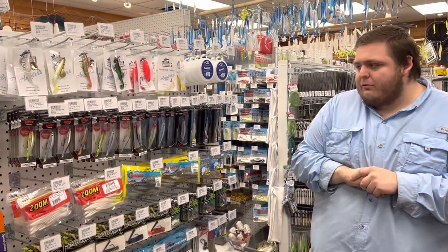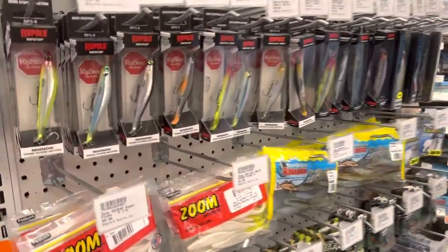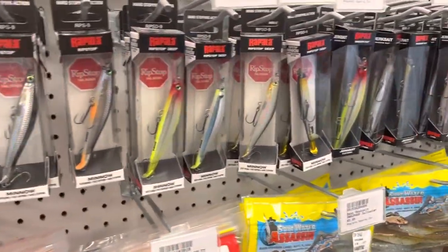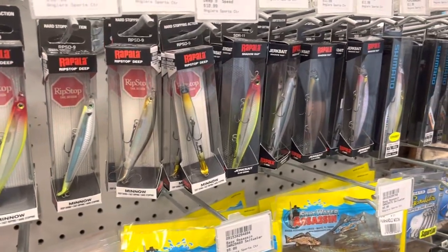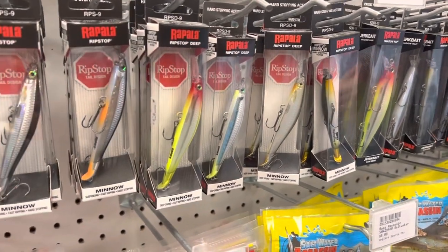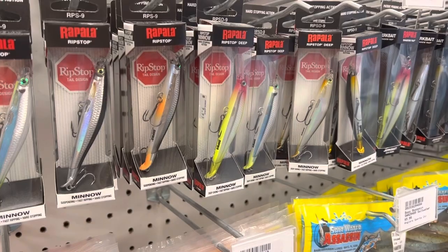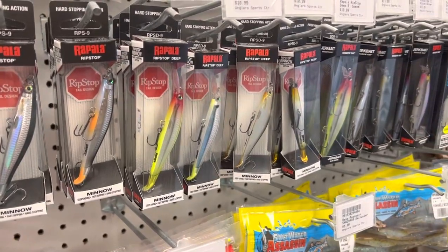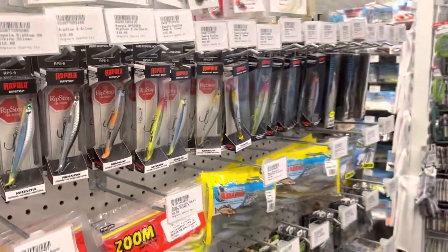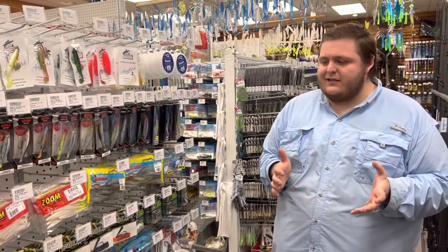Another lure I like to throw is jerk baits, and those are the same kind of thing. I can't be around as much structure with these because they have treble hooks. However, banging them off of a stump really creates a great reaction bite. We have a bunch of different ones — you see the Rapala Ripstop here which is probably our most popular. These are a top tier bait. Like I said, this is more of that open water stuff — out there on the flats is when I'm going to have really good success with those.